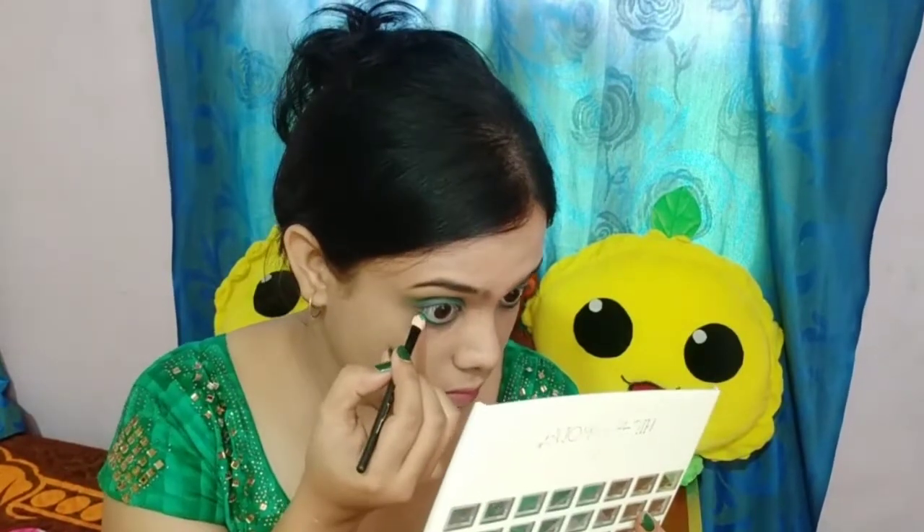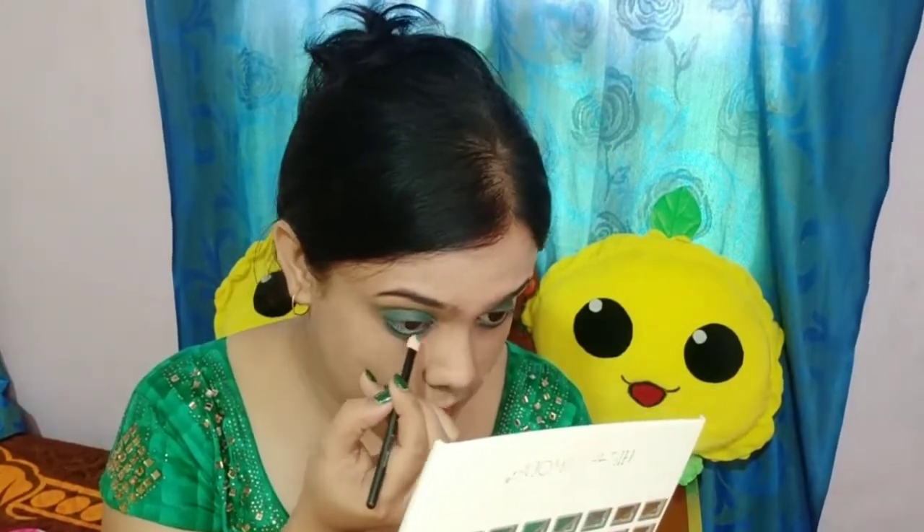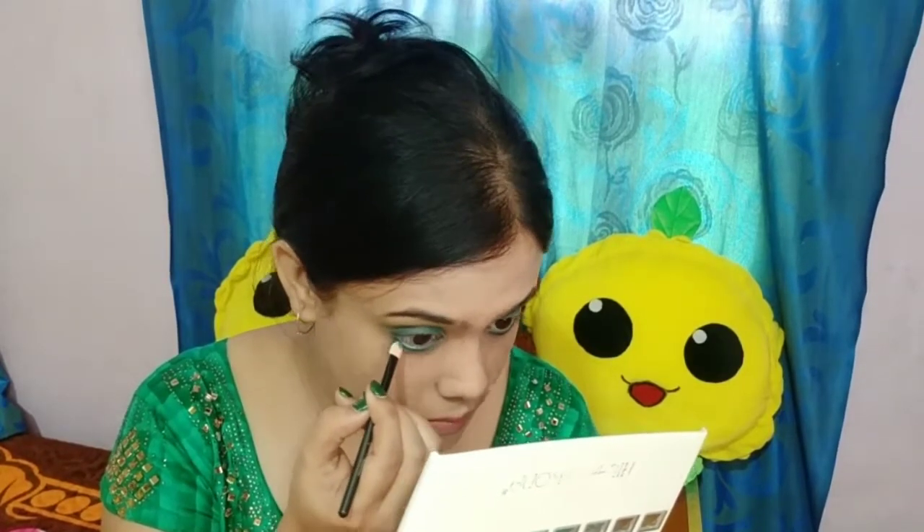I have used the mustard yellow shade again which I had taken first for my transition color, and added a little more. Then I added a flat brush with a green shade on my lower lash line and blended it properly. Before that, I added this iconic green shade here. This is a very good waterproof shade and it is very soft and very pigmented. I will blend it properly. I will give a link in the description if you want to get it.